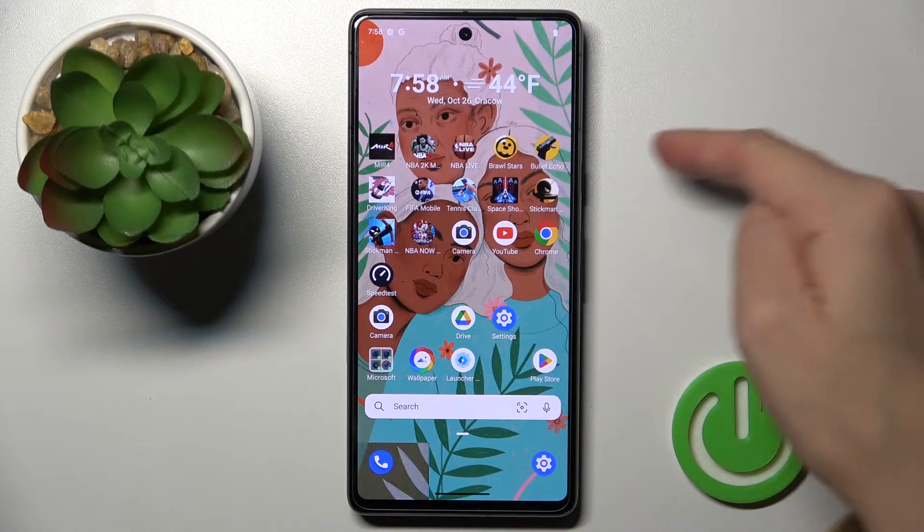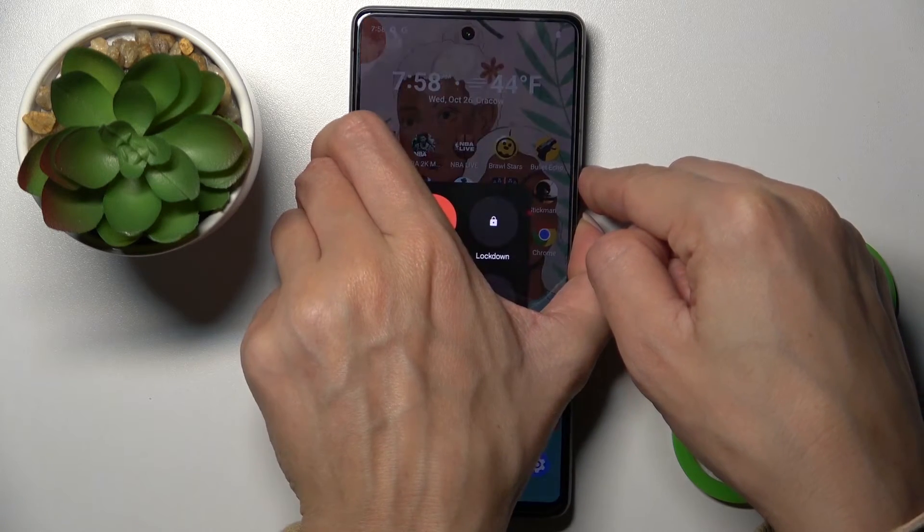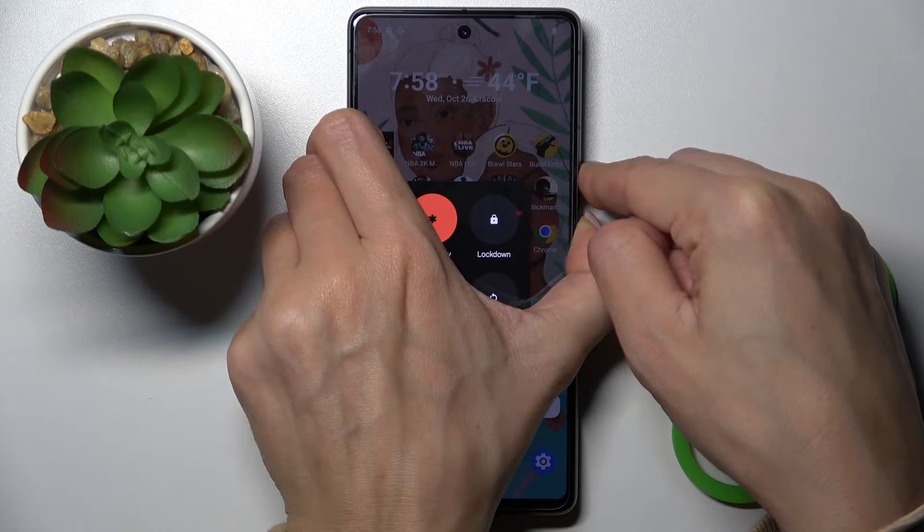All you have to do is press and hold the power button along with the volume up button. Just click and hold them both together. Keep holding.